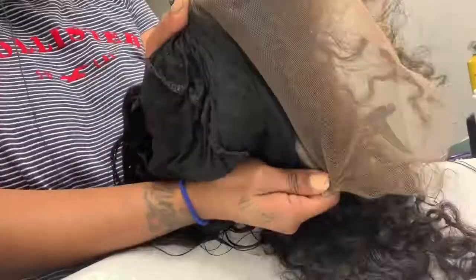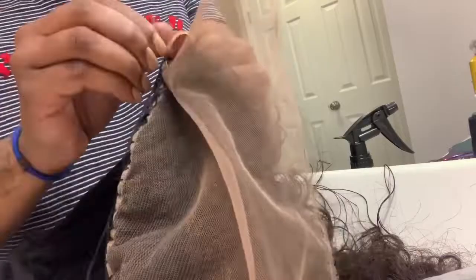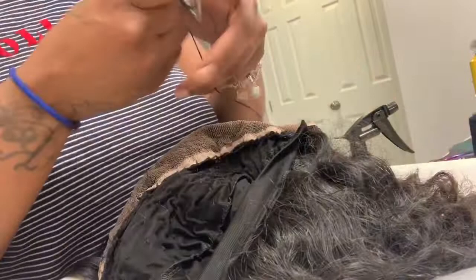These frontals come pre-customized, which means bleaching is not really necessary. I did do a little tweezing to the hairline, but that was totally it. You don't have to bleach it unless you prefer to — otherwise it doesn't need to be bleached, just tweezed a little. I'll show you the inside of the frontal so you can see what I mean about pre-customized hairlines.